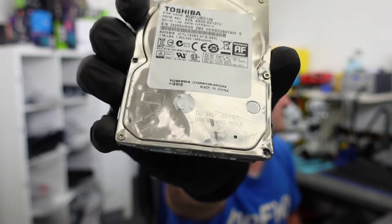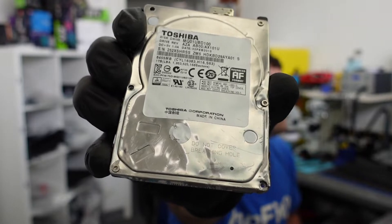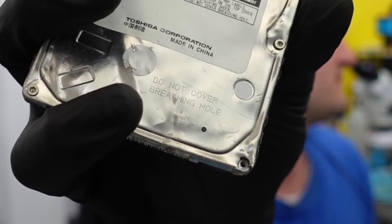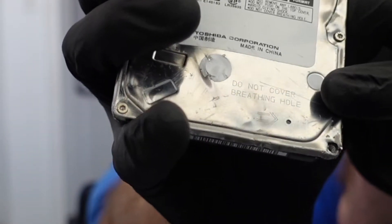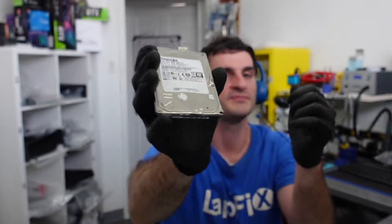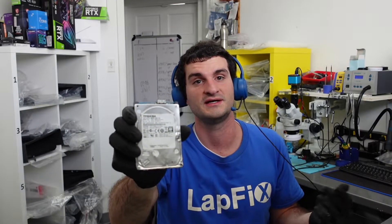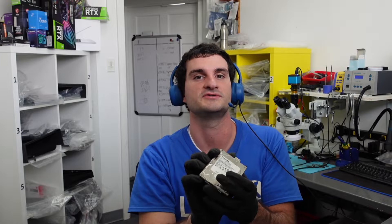It looks like it has possibly been pried up. You can actually see in fine print where it says 'do not cover breathing hole.' The breathing hole — you can see it's very fine print on the bottom of the drive, right over here. Now these holes are not meant to be removed, because there's an air pocket filter there for air to pass through, and you need to have that, especially for these types of drives.